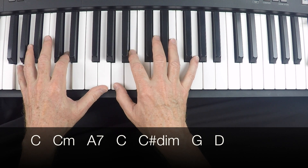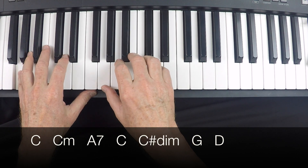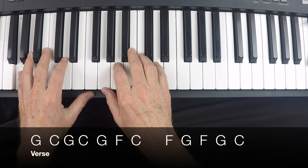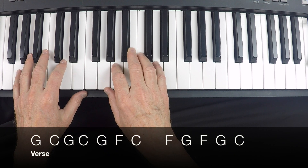Let's take it again from the verse — we'll do the entire verse now, in the key of G. One, two, three, four.